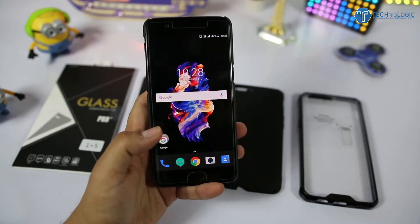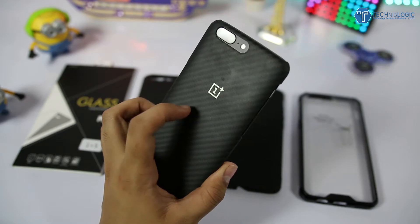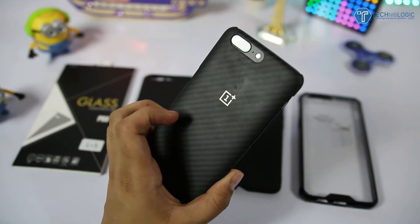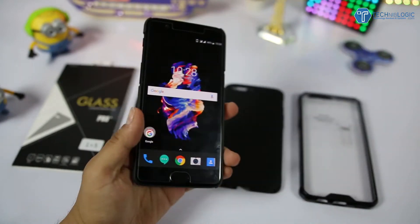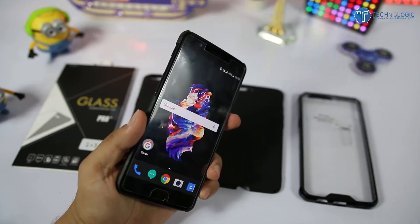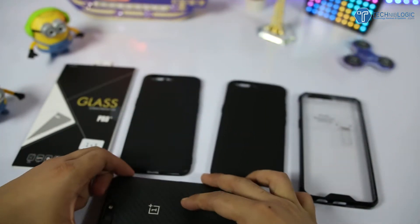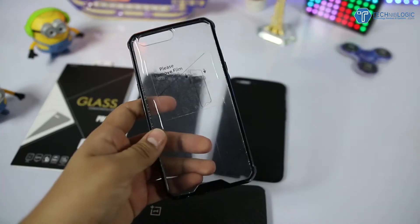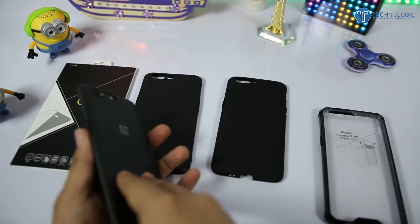Hi guys, Nick here from techniclogic.com. Today we're having some unique S series cases available for OnePlus 5 in the global market. As of now I'm using the black carbon fiber case, which is the original case from OnePlus, and I've already made a video on that — the link is in the description below. I'm pretty bored with this case because it is not giving proper protection to my device from the upper side, lower side, as well as the left side.